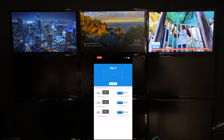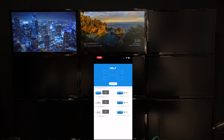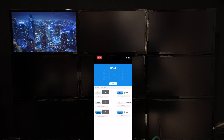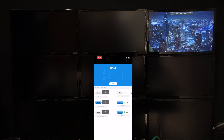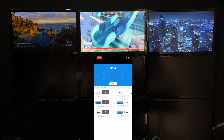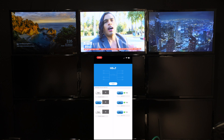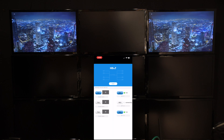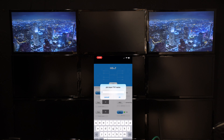So I can just press and hold and drag it to the receiver I want to go to. Let's just do that and send 2 back to 1. Or what we can do is send Transmitter 1 to all three outputs, which is the Apple TV. I can go here and put Apple TV.